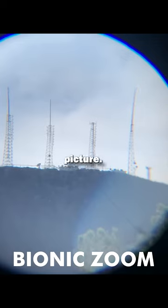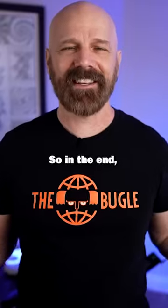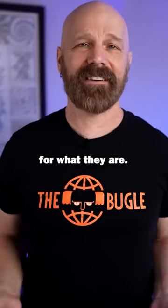All right. Here's the Bionic Zoom — picture clarity not quite as good, but it does zoom in a little bit more. So in the end, I would say both of these are okay for what they are.